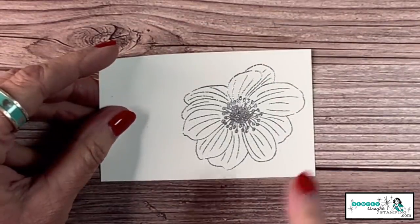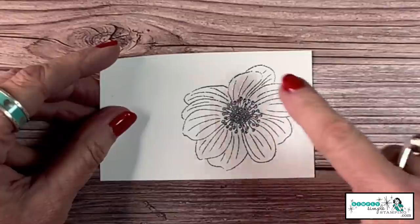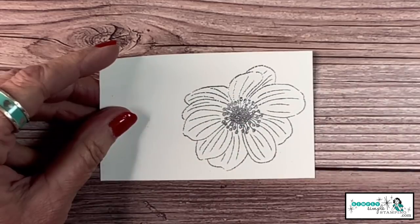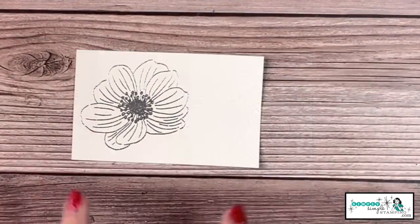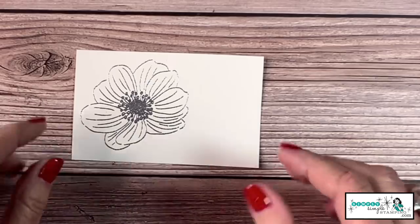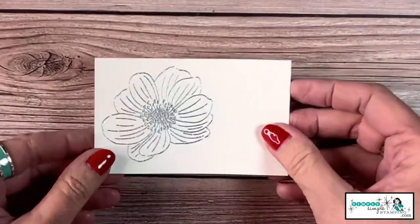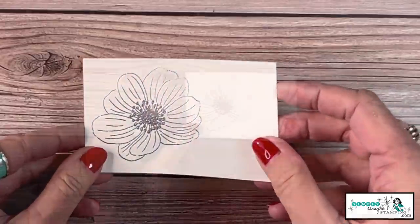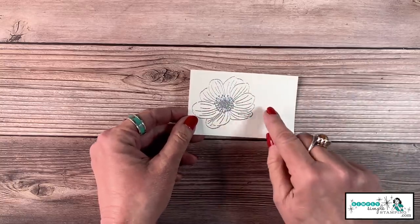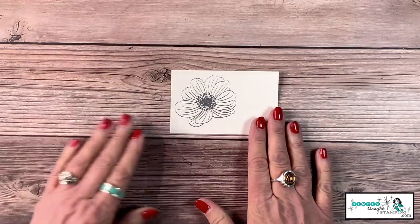I want to zoom in so you can see what's nice and shiny versus what's still dull. Shiny means it's melted and done; dull means there's still work to do. There we go — you can see the card stock has warped just a tiny bit, but I'm not concerned because I'm going to adhere this down onto a project. Can you see all that shine? That's the look we're going for. If you spot a dull area, just come back and hit it with heat one more time.